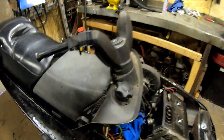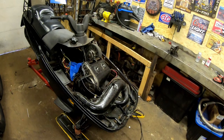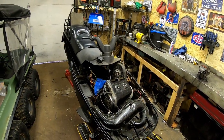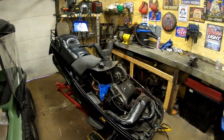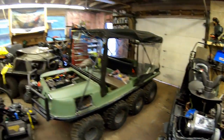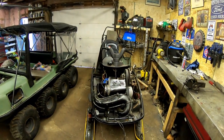It has reverse, center electric start — a nice heavy duty machine. I'm going to be trying to get this running for my father; he bought this a while ago. We're going to try tackling this. If you're new to the channel and you like watching videos on fixing random stuff — random equipment, ATVs, three wheelers, you name it — feel free to drop a thumbs up and subscribe.